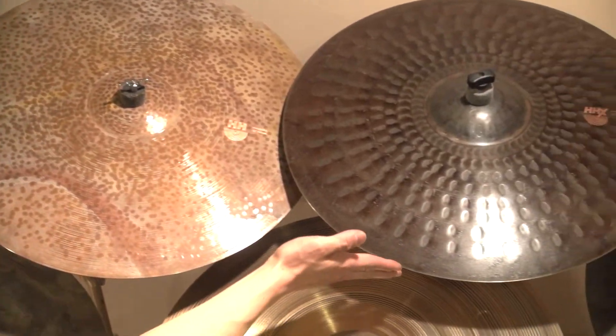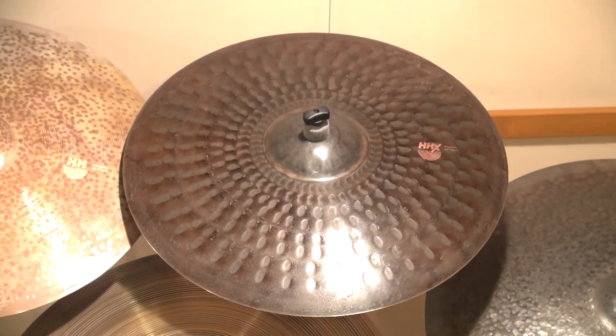粒立ちもしっかり得られるので、低い音程でしっかり粒立ちを出したいという方にはおすすめかなと思います。PANDORAの隣にあるこちらの黒いシンバルがHHXシリーズのフェニックスというモデルですね。